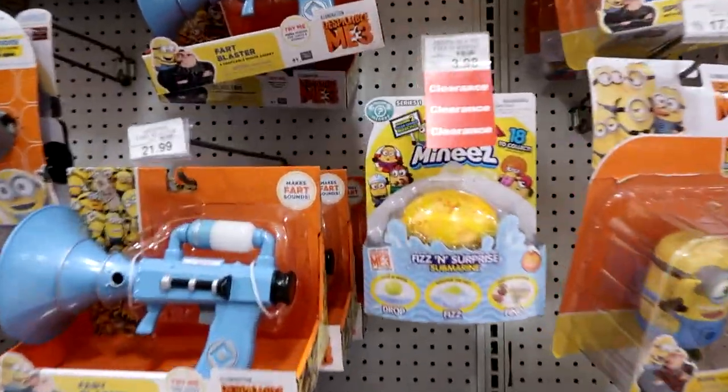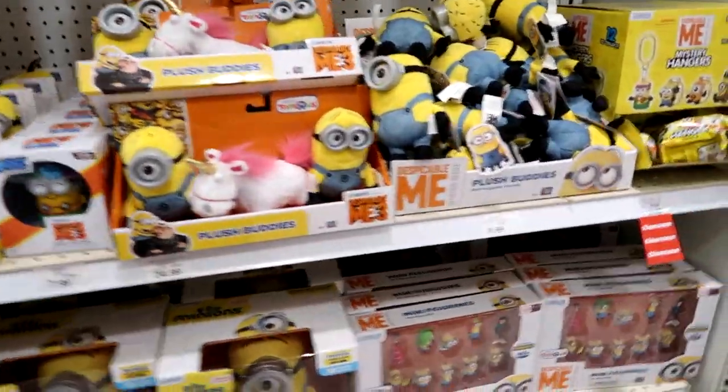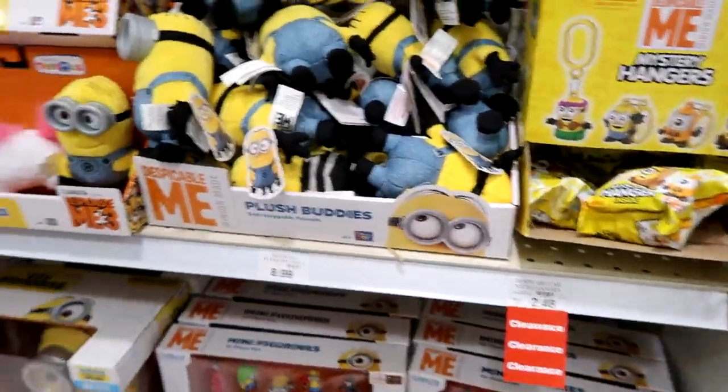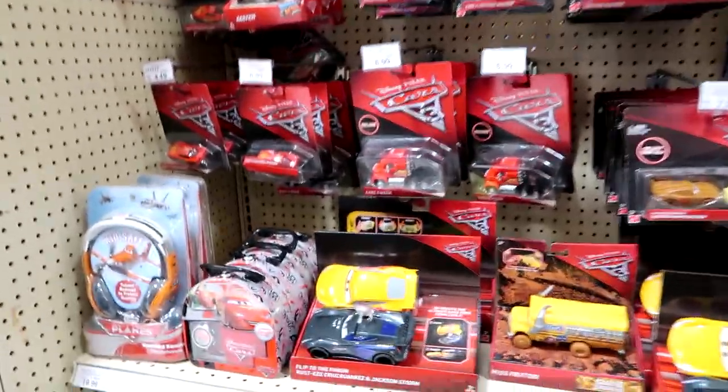That's about it. They have mystery hangers for $2.48 — I love little Fluffy. Here are the Cars toys. This one comes with a watch and a wristband — that's so cool.